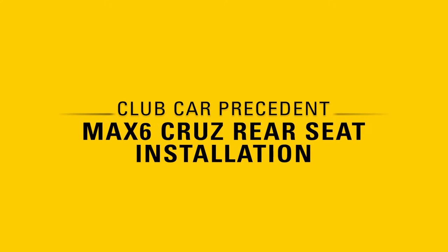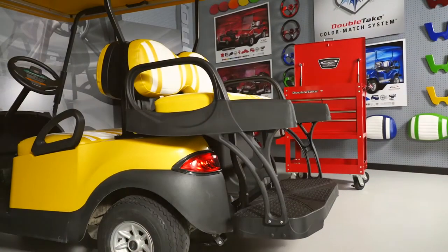How to install the Double Take Max 6 Cruise Rear Seat onto a Club Car Precedent.